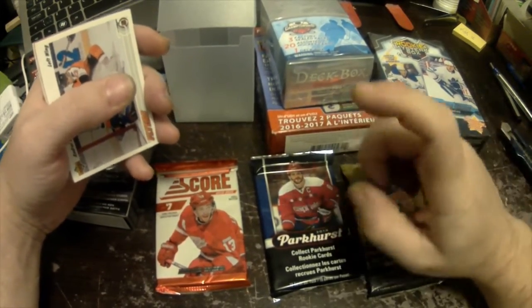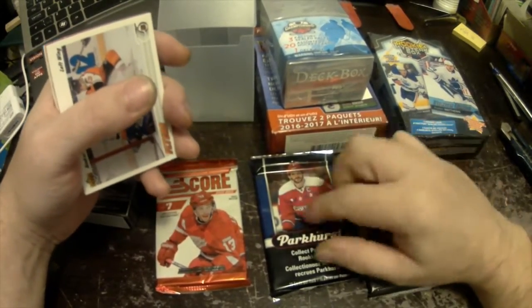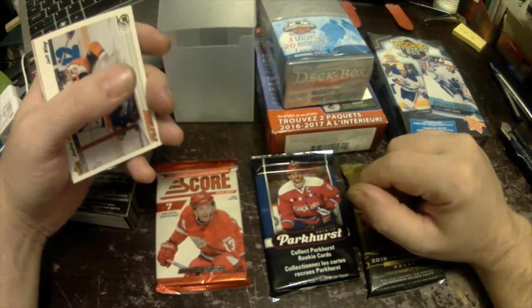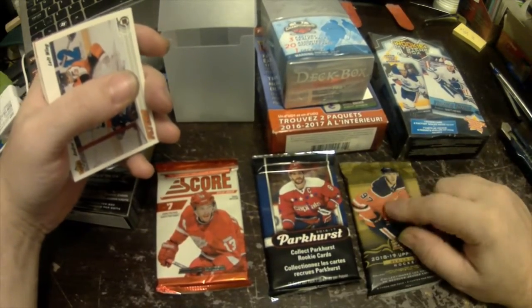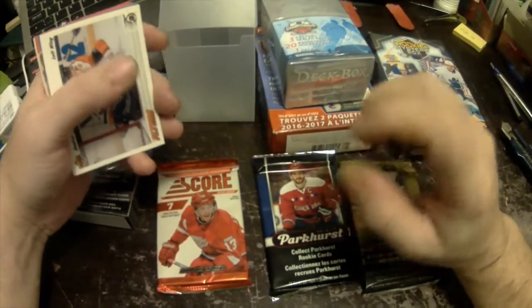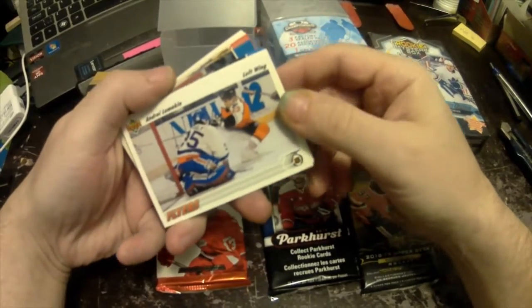Between the container and the 2018-19 Upper Deck, it's possibly worth the ten bucks. I've gotten Auston Matthews rookie and Mitch Marner rookie out of these packs so far, and I've gotten Young Guns out of these ones, though nothing of really good value — just low to average.